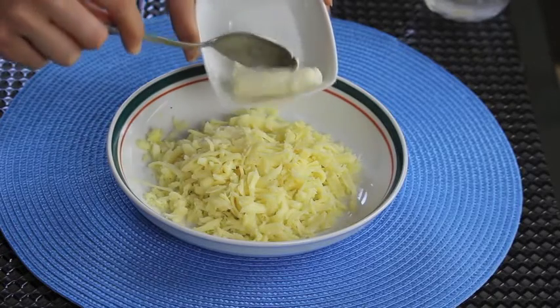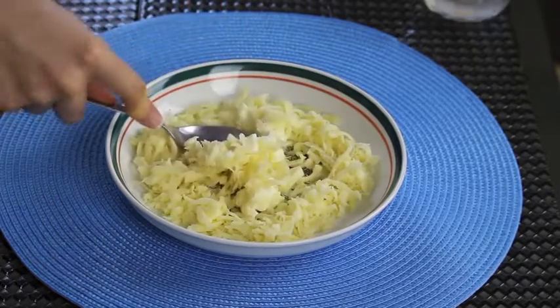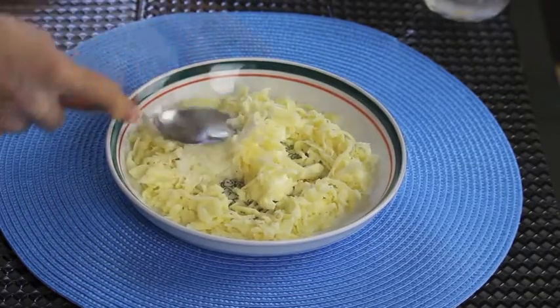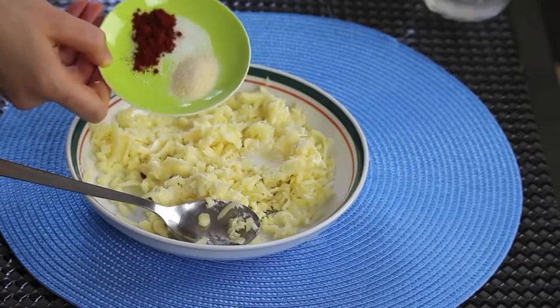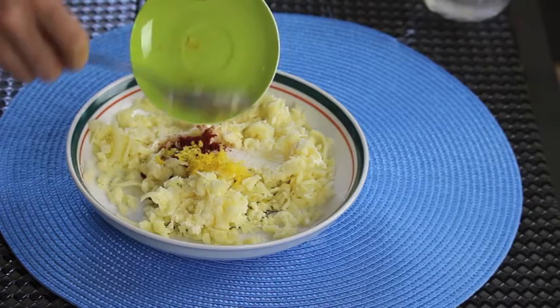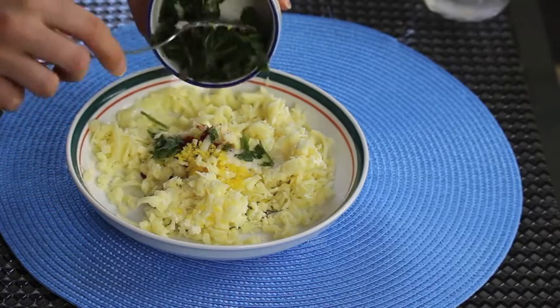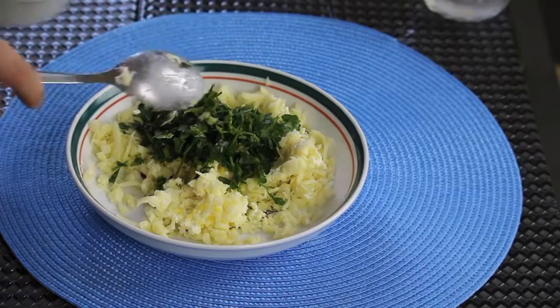All you have to do is mix all the ingredients together except for the wrappers of course. Start with the cream cheese, and it must be at room temperature so it's easier to mix. Now add in the rest of the ingredients and give it a good mix. By the way, don't put too much salt in the filling because the cheeses are already salted.